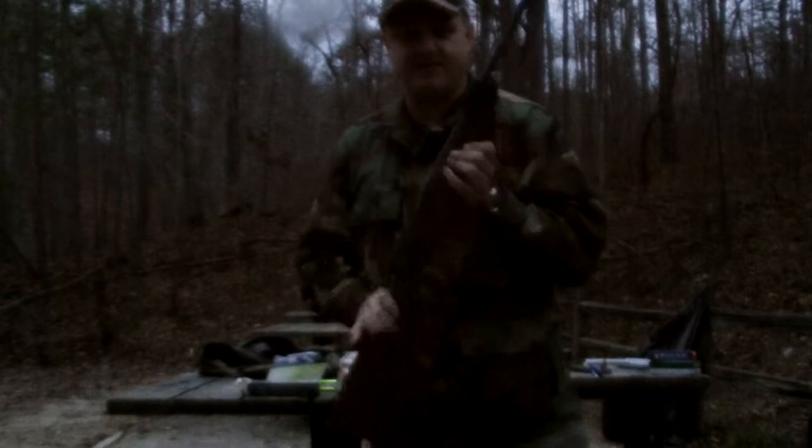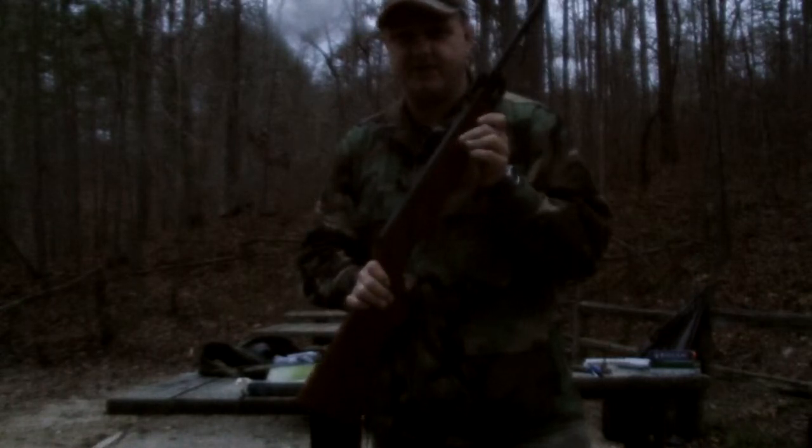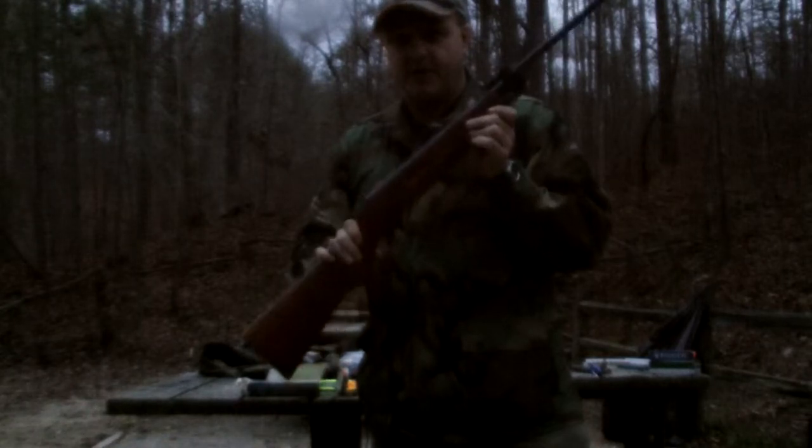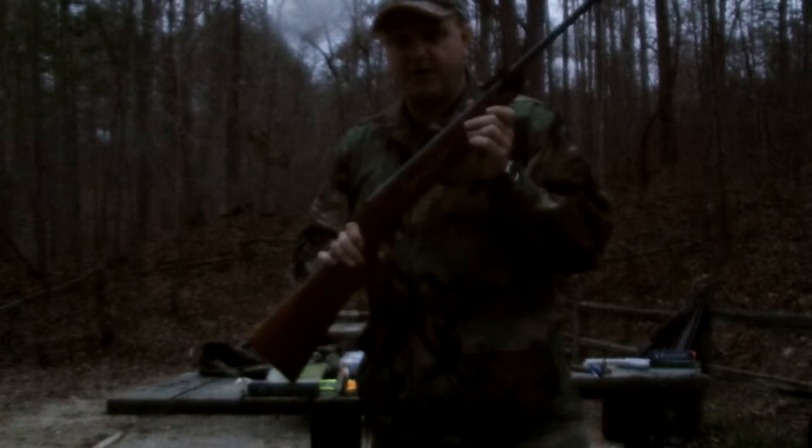Hey y'all. You know y'all been waiting to see this. This is the .22 caliber version that I converted to black powder. It was a .22 caliber pellet rifle, now it's a .22 caliber black powder rifle.